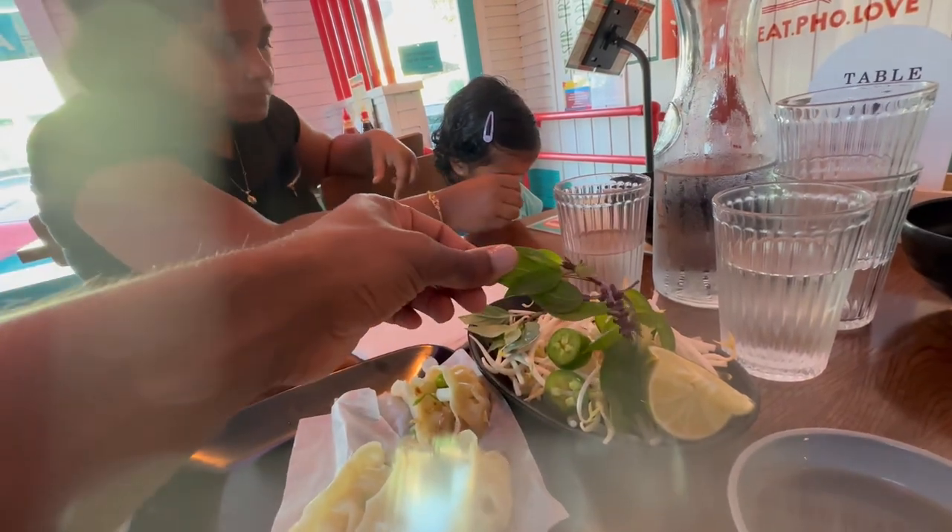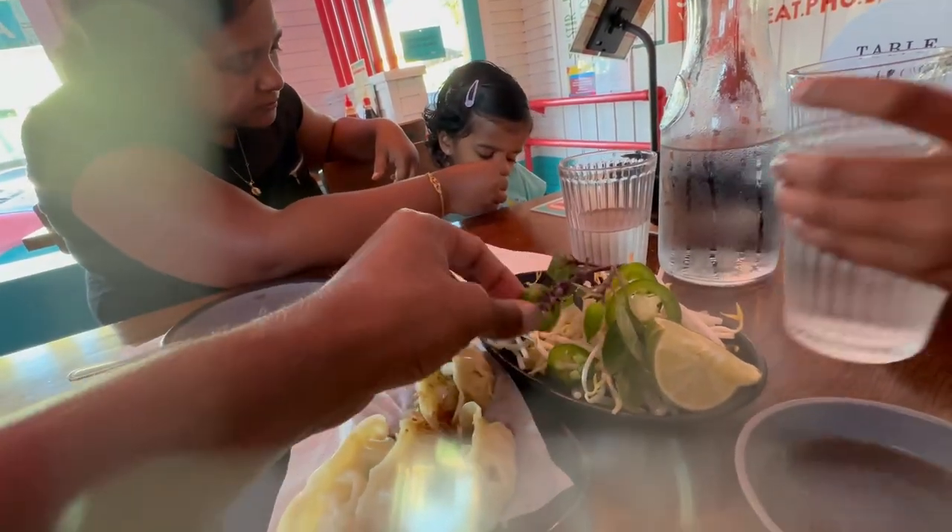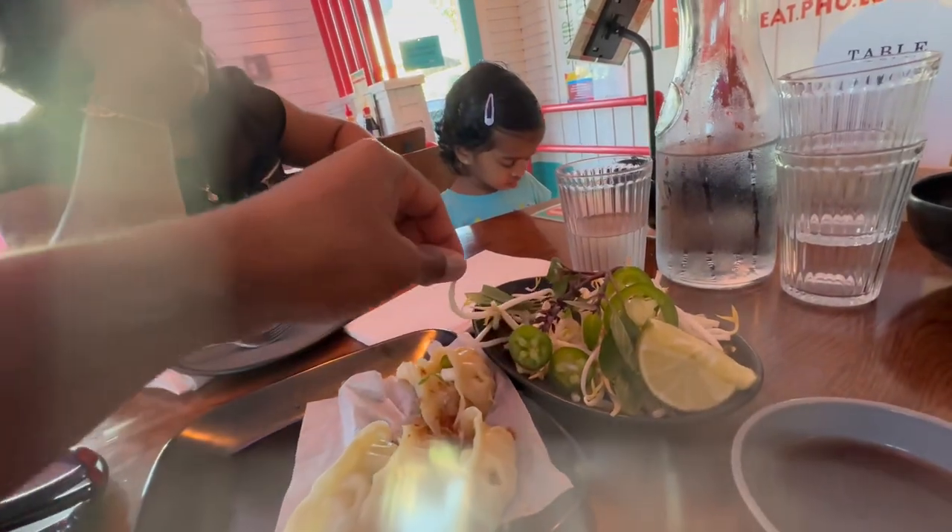And what is this? Basil leaf. This is chili, this is lime. This is for soup, right?